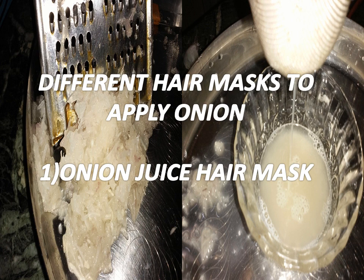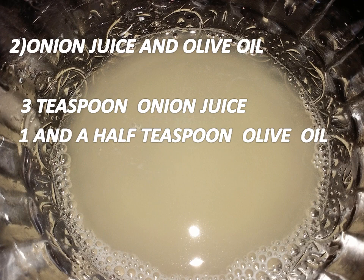Now I will tell you the different types of hair masks. The first is plain onion juice. Grind the onion, squeeze the juice through a muslin or cotton cloth, and apply it directly on your scalp. Massage in a circular motion so that the onion juice is fully absorbed. Leave it on for half an hour, then wash your hair with a mild shampoo.